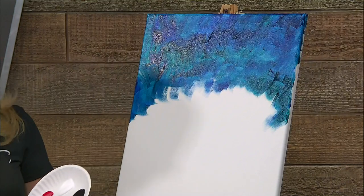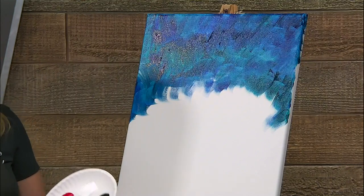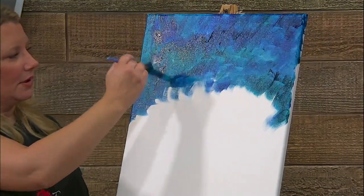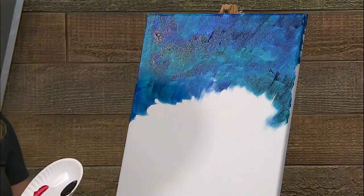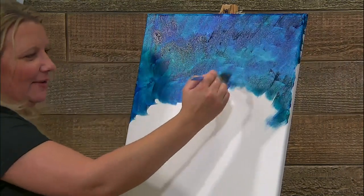When you mix the purple with the blue and the green all together, you get this nice differently-colored paint. I want texture — that's why I want to build up these layers.